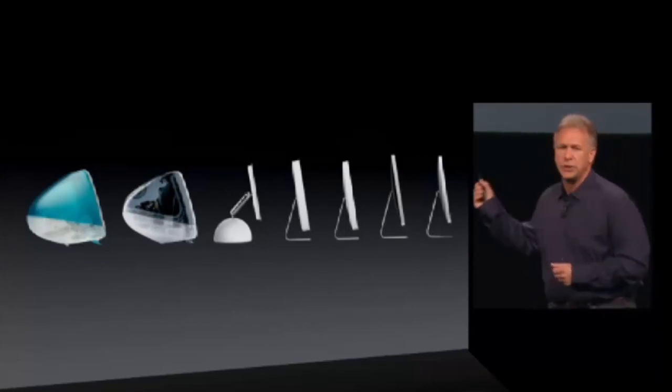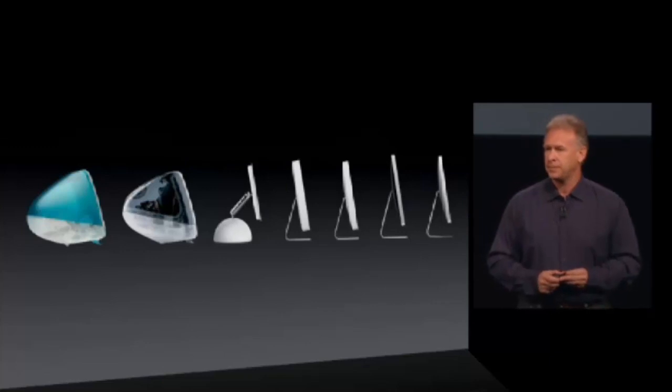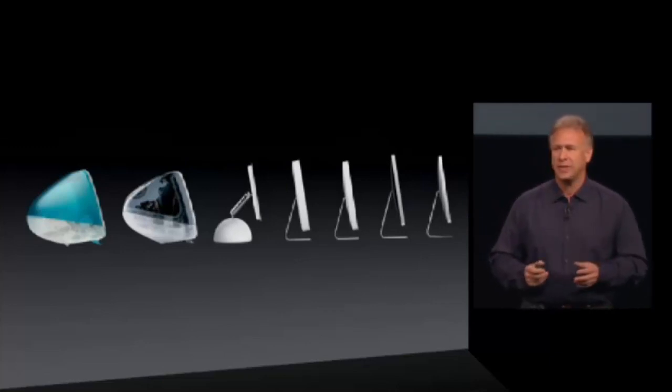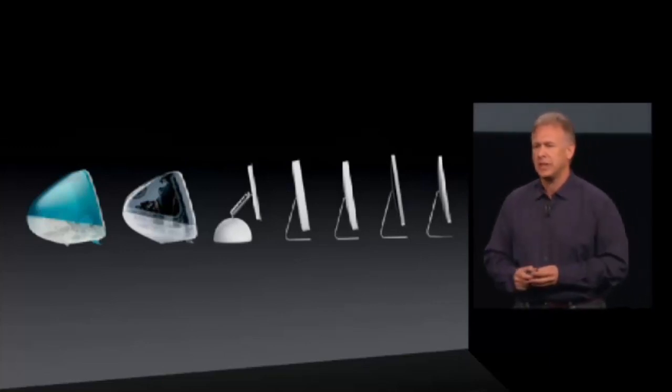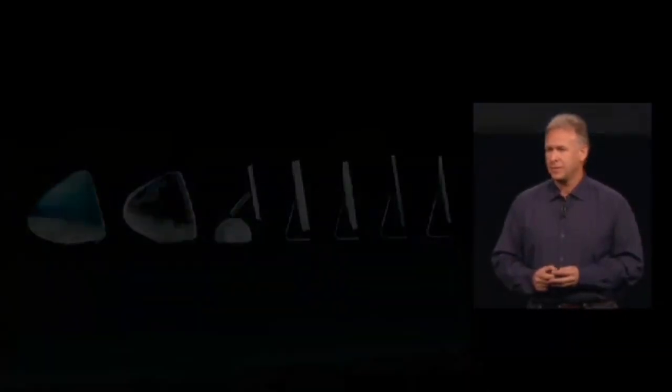We've had seven generations of iMac, each one better than the last. So that's why it's so great today for you to be the first to see the next generation of iMac. And here it is.